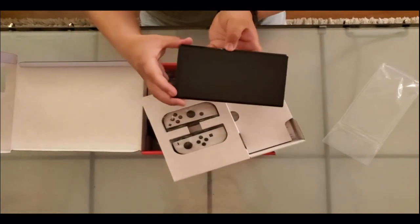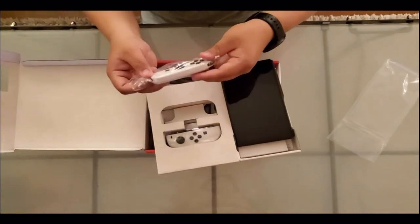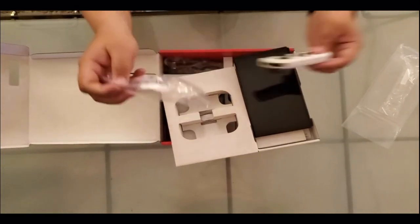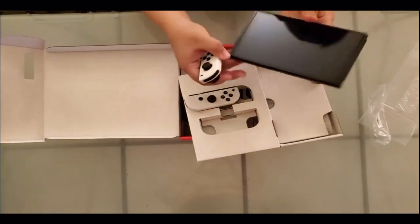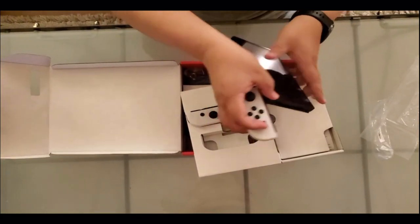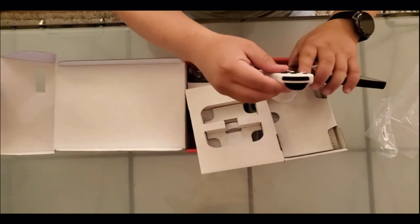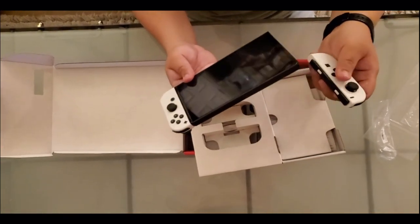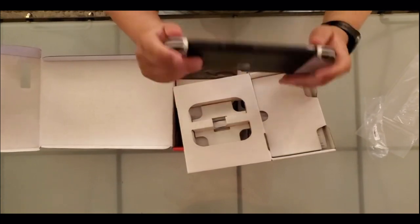Oh no, this is actually — I'm sorry — this is actually the Switch. Sorry guys, this is the first time I've ever owned a Switch in my life. We've been playing the Wii U until now. Very nice pads — black and white, love the color. Feels good. Should be pretty easy to just put these on. The first time I've ever had a Switch in my hand. Cool, wow.